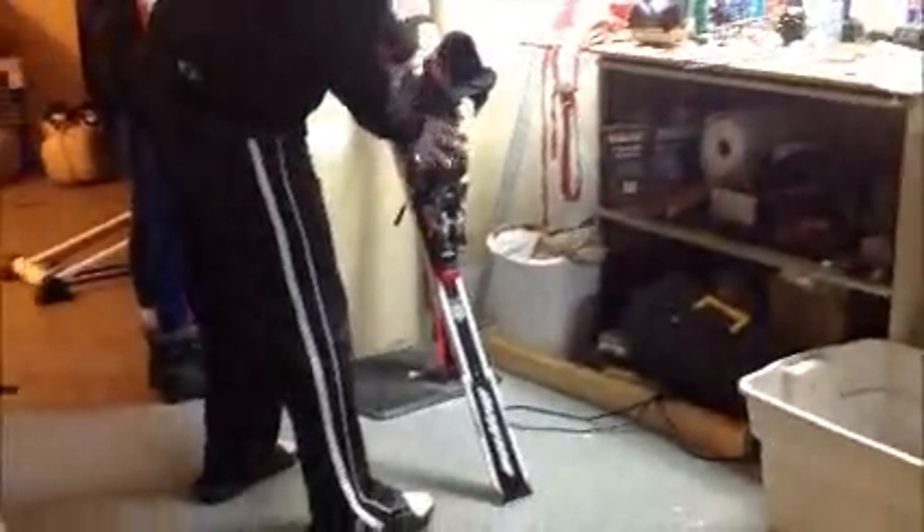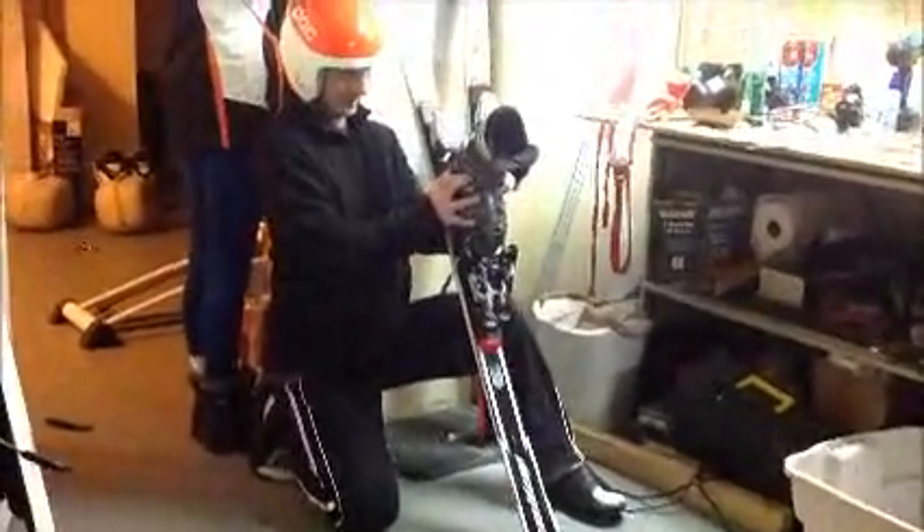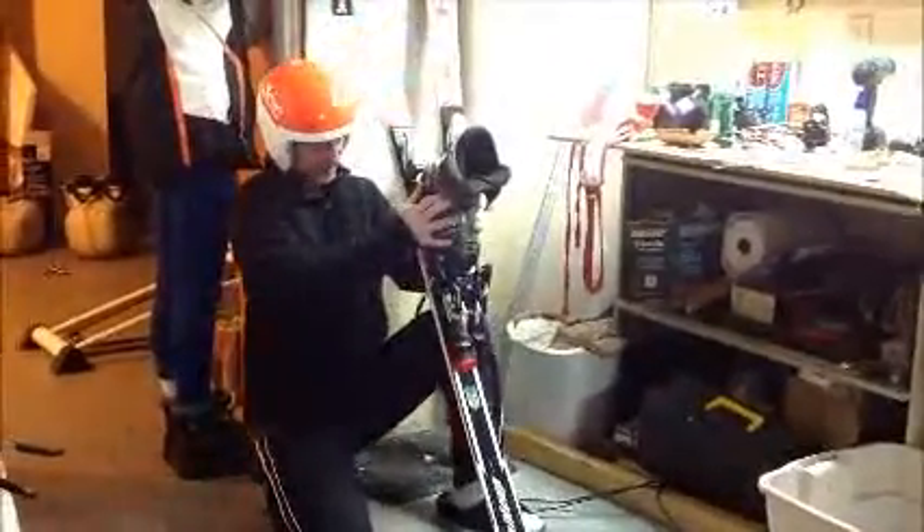Alright, you know what — maybe it's easier to just get it done. This is a GS ski, and we're going to use it as a bow. That's about three inches. Good thing I had a helmet. But farther — stop it!